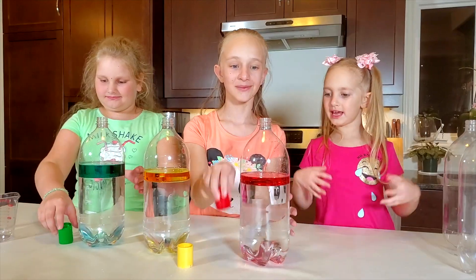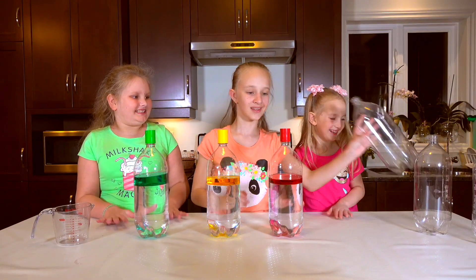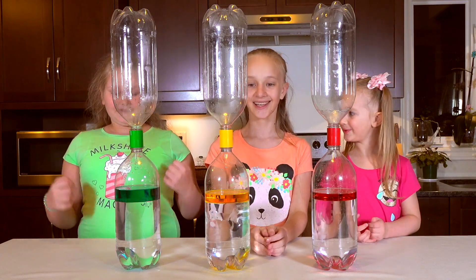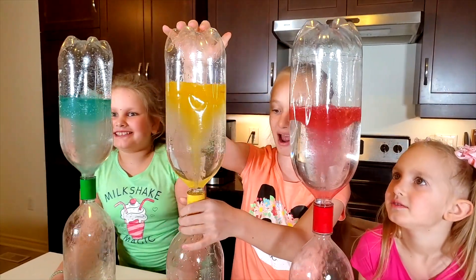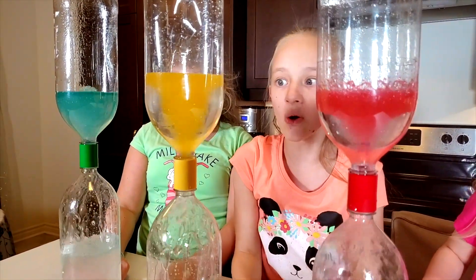Okay, but now it's time for the actual tornadoes! Yay, I'm so excited! Now it's time for the other bottles! Okay, it's time for colorful tornadoes! I'm so excited! Me too! Let's go! Wow! Whoa! It looks like a slushie maker, but it's not! That's cool! They're so beautiful!